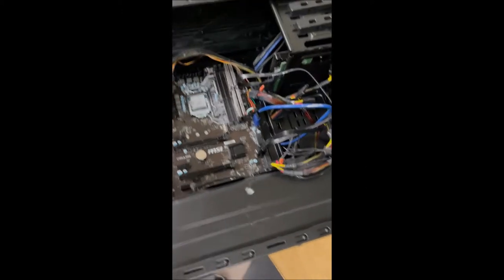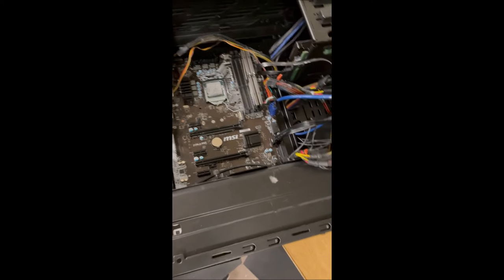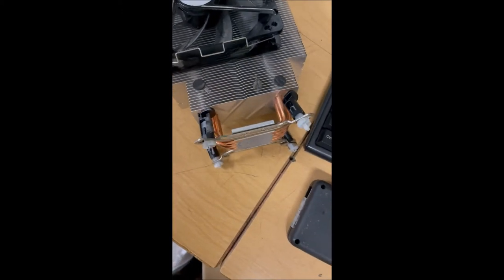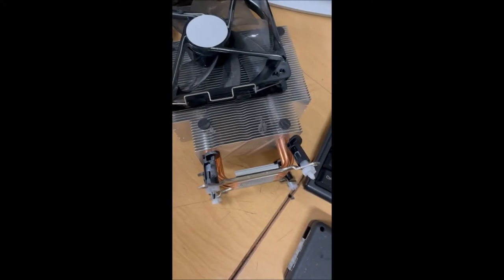This was a computer I bought for $245. This was the damaged component — as you can see, the clips from the CPU fan are not working.